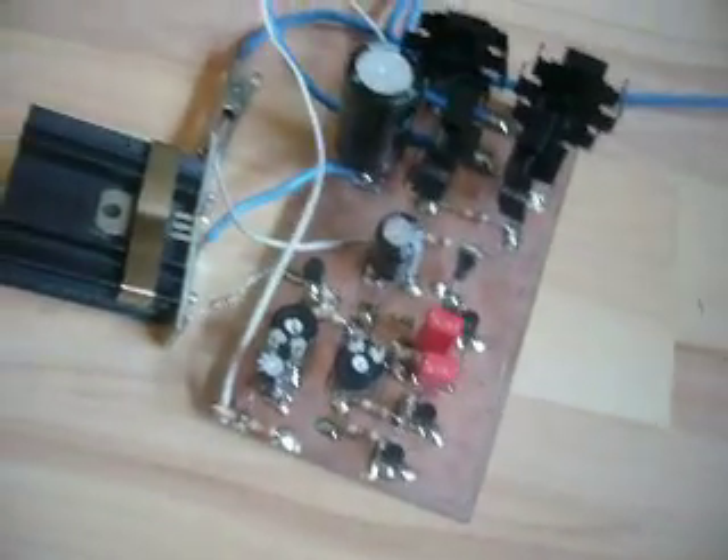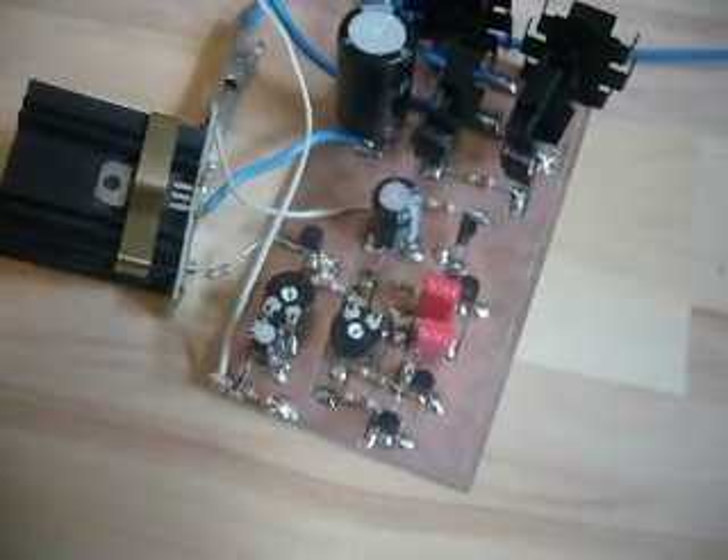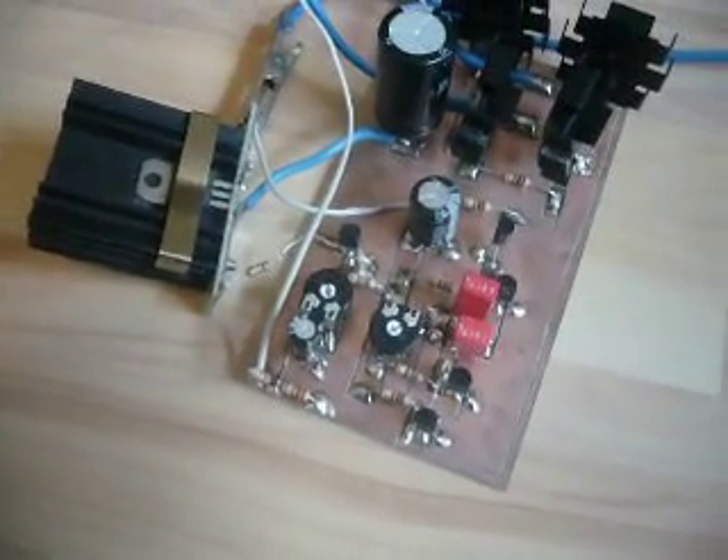This is another project from me. It's a DC to AC power inverter that is made only with transistors. Even the feedback system has been made with transistors.